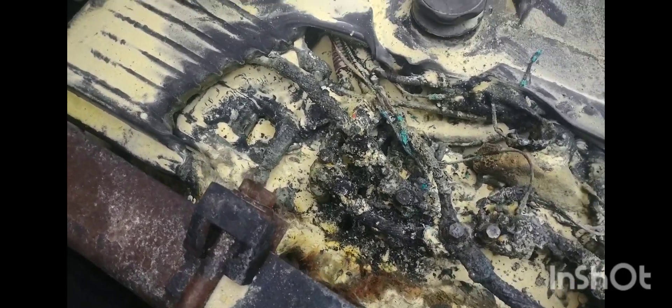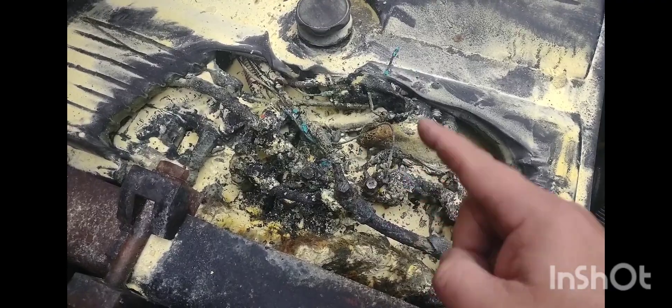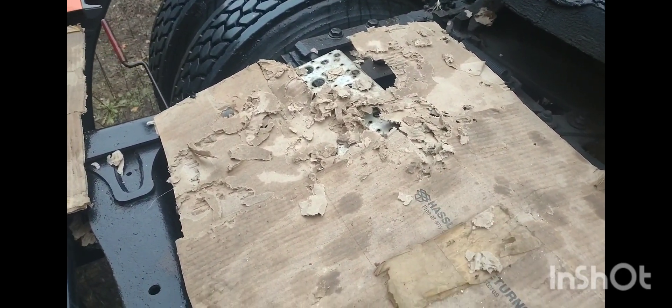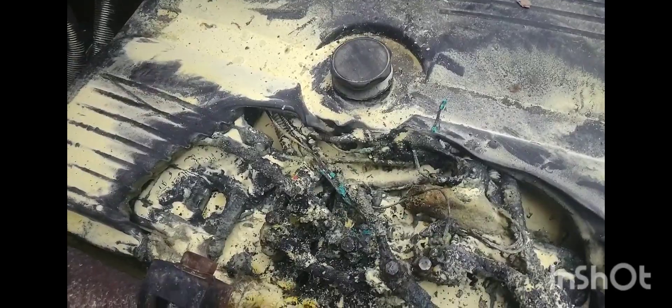I don't know what happened with those wires. Something — I'm wondering if a critter was in there chewing on it, because after it was done I put this cardboard over top of it so it didn't get snowed on, and something chewed the heck out of that cardboard already. So there's something trying to make a home in here — whether that's the case, I don't know.